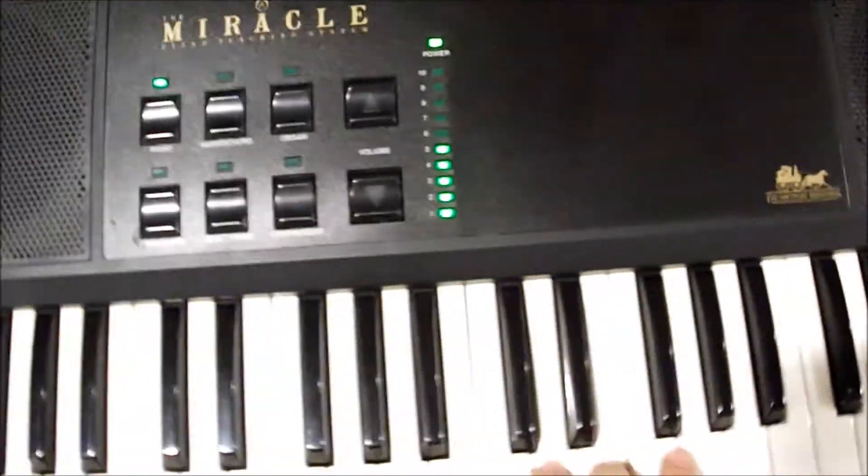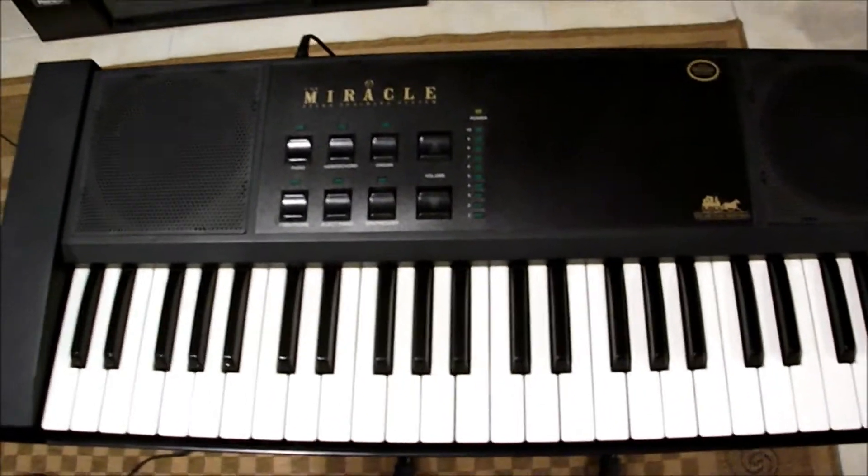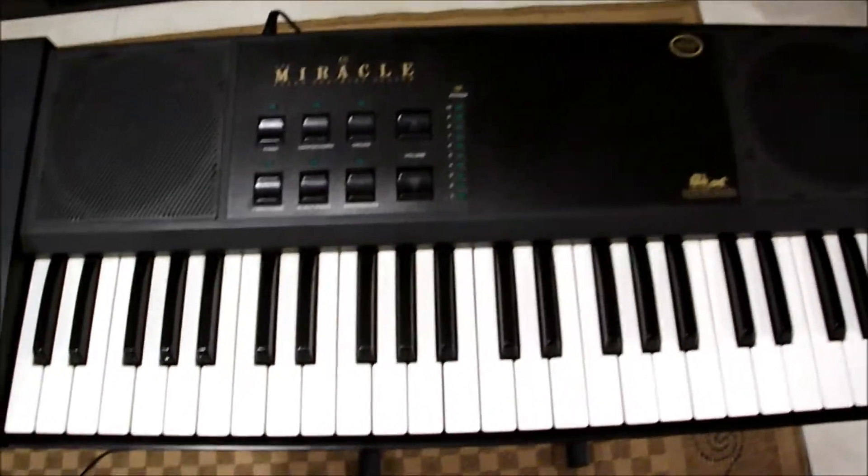It works great, turns on and everything. You can see it plays. It actually did not come with the game, but I picked up the game another time hoping that the piano was there but it wasn't, so I do have the game too.